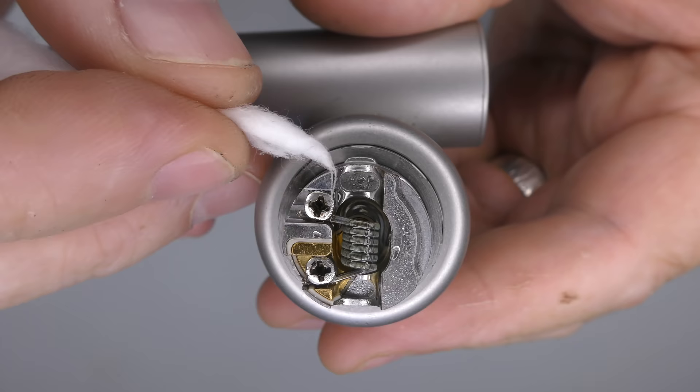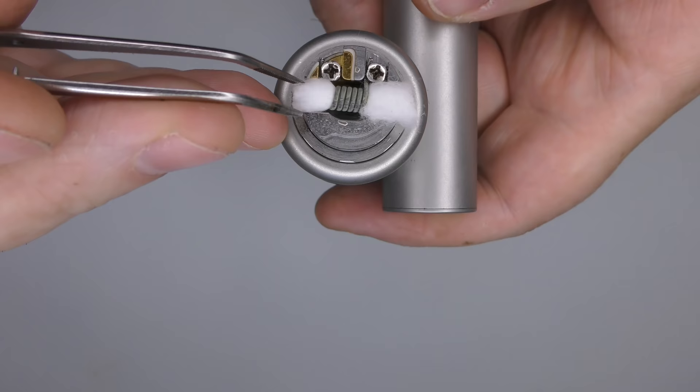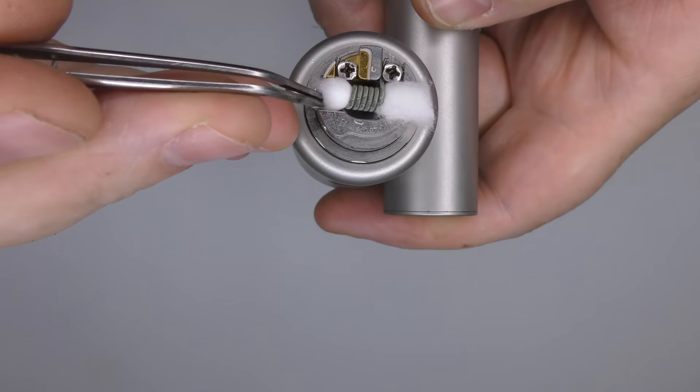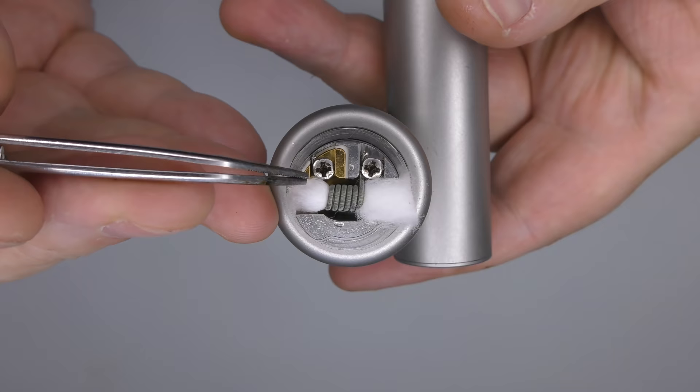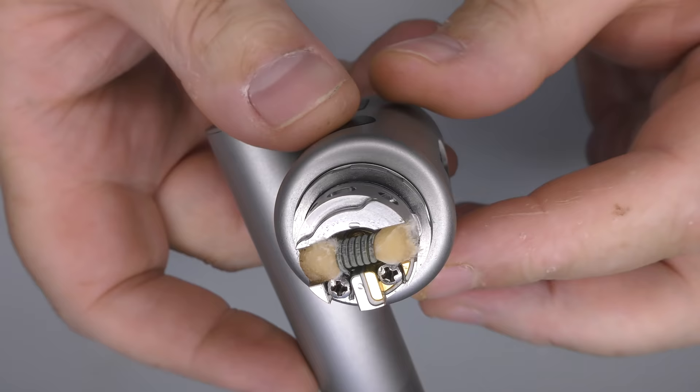I'm about to put my cotton in — if you look, you can see there are two little wells just at the end there. I'll pass my cotton through, snip it, and then push it back a little and tuck it into the well. To be honest, you don't have to do that — you can leave it flush on the outside. I've had it both ways and it works well, but with a heavier VG I'll just tuck it down. With a 50/50 I'd use more cotton, but that's me done. Got a little juice on there and I'm pretty much good to go.